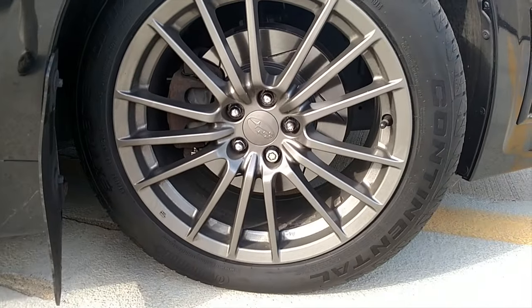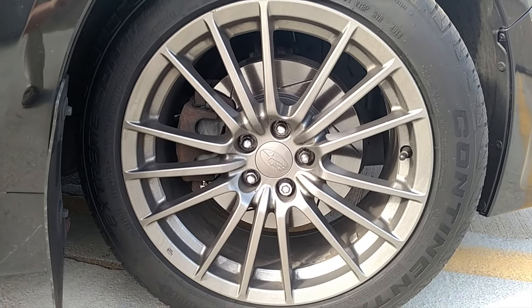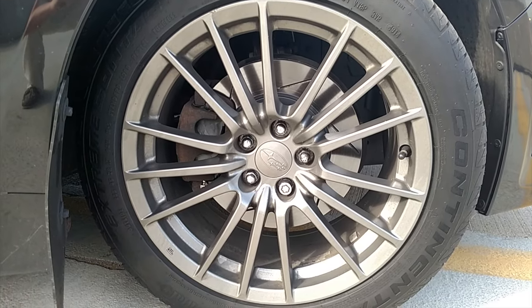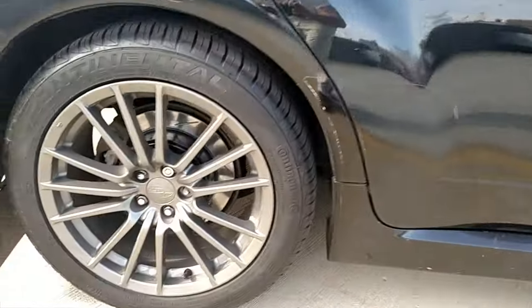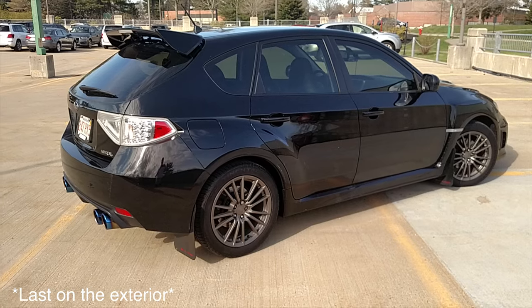Next up on the outside is the new StopTech rotors and pads that I just put on last weekend. I've got slotted rotors and StopTech street performance pads, and that made the biggest difference. I went from chattering coming off the highway to being able to lock up my wheels in a second. So now my brakes are better than my tires — that might be my next upgrade.